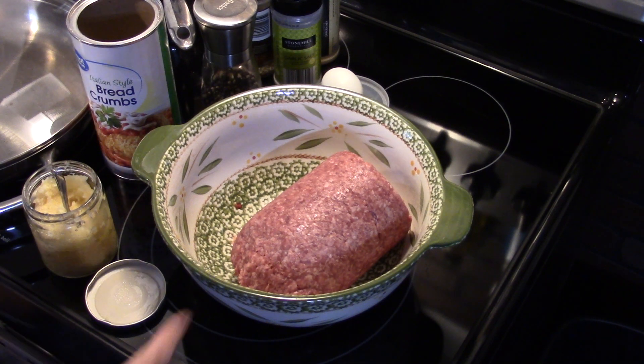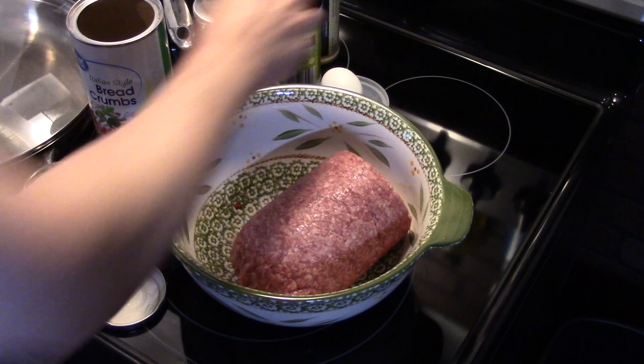Hi guys, welcome to my kitchen. Today I'm making hamburger steaks with onion gravy. I'm starting out here with about two and a half pounds of 80/20 ground beef, or like we call it around here, hamburger.